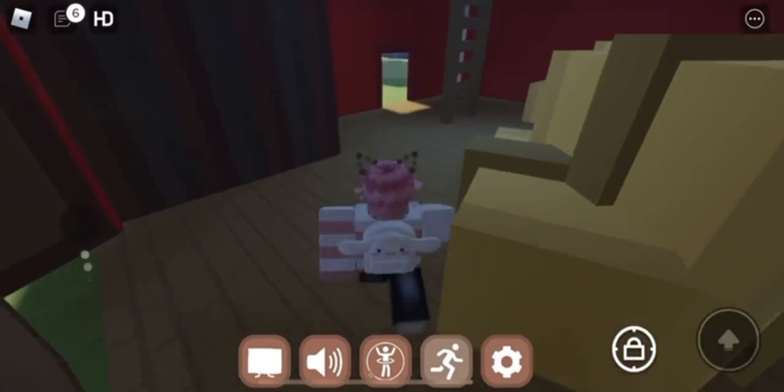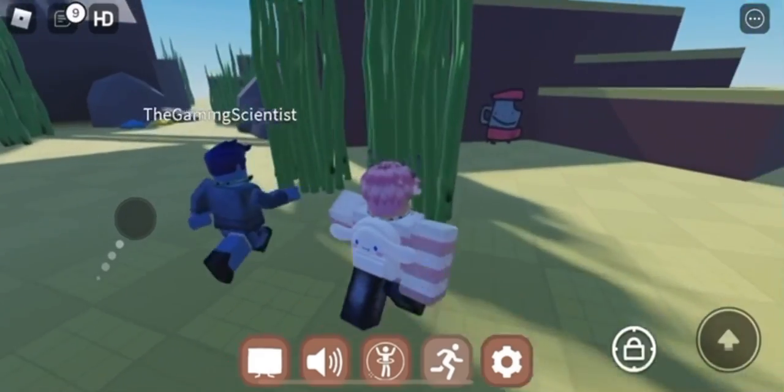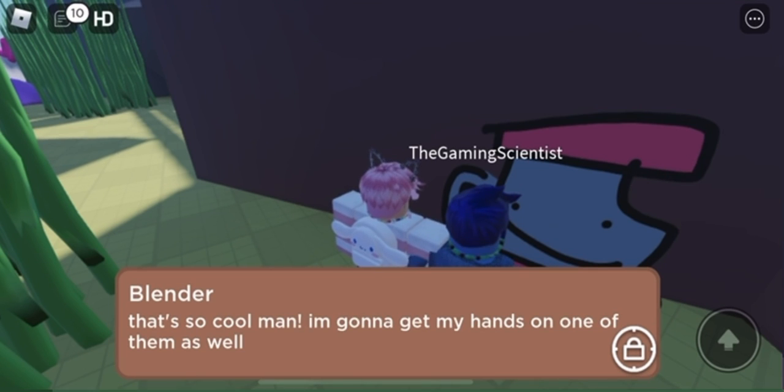To get this one, you need the hammer, and you also need the seashell cornbread and the storm cornbread. If you didn't know, the storm cornbread was also based off of meat, which is really cool.